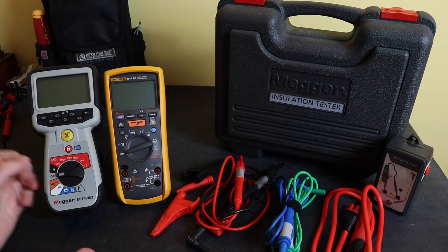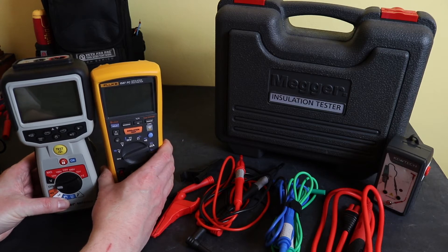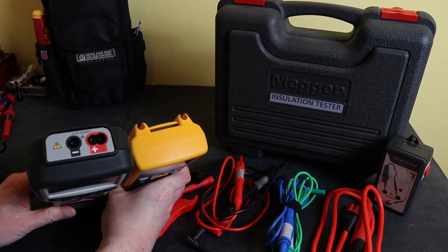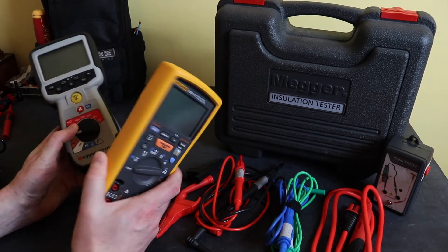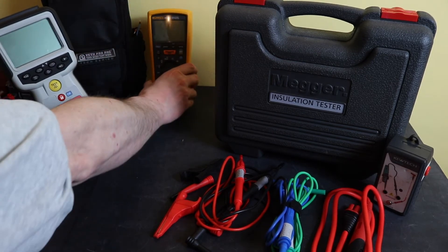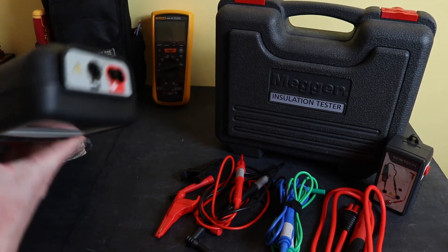With regard to the instruments themselves, the Megger is slightly taller than the 1587 FC; they're about the same width. The Megger in general is a little bit more of a bulkier instrument than the Fluke. We know the Fluke was quite a tight fit, so let's see how the Megger and its bits and pieces fit into the MB bag.